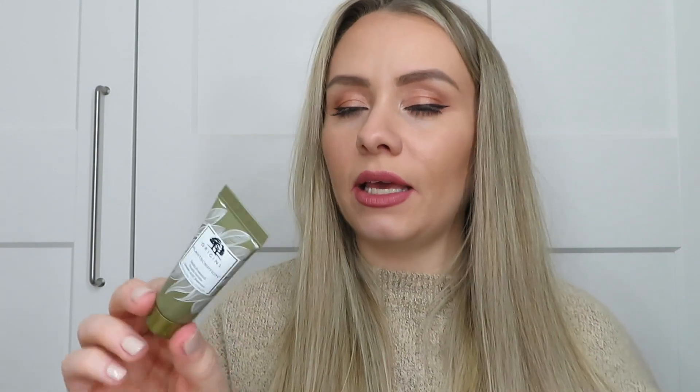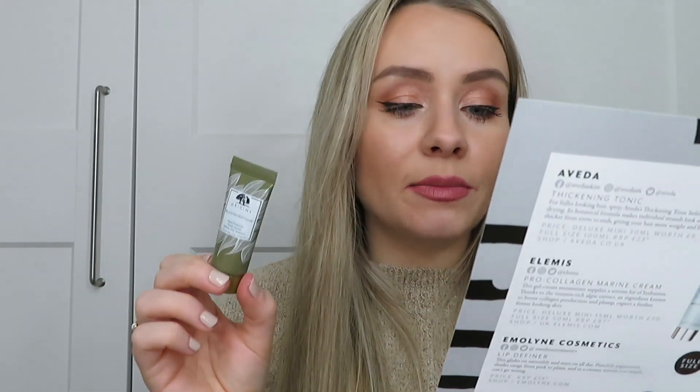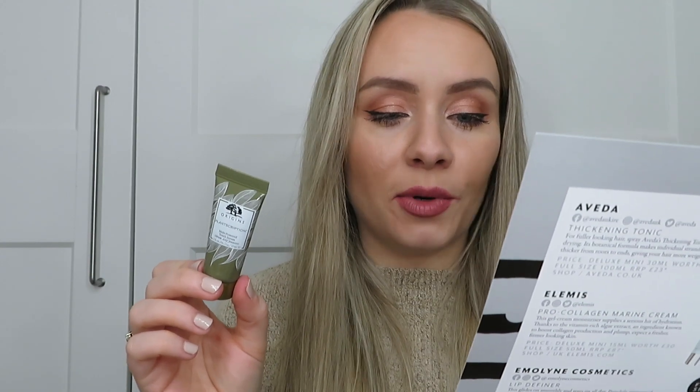Next is a product from Origins — this is the Plantscription Multi-Powered Youth Serum, 15ml worth 20 pounds; full size is 30ml worth 42 pounds. This multitasking serum includes niacinamide to reduce the appearance of pores, peptides to boost collagen production, and hyaluronic acid to hydrate. Use morning and night, applying on face, neck and décolleté. That sounds like a really nice serum with great ingredients.